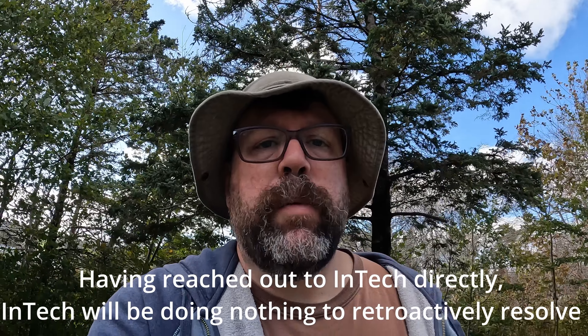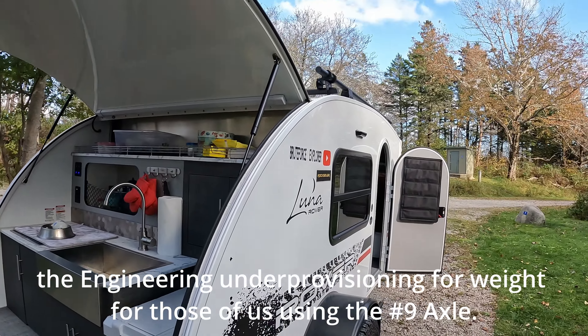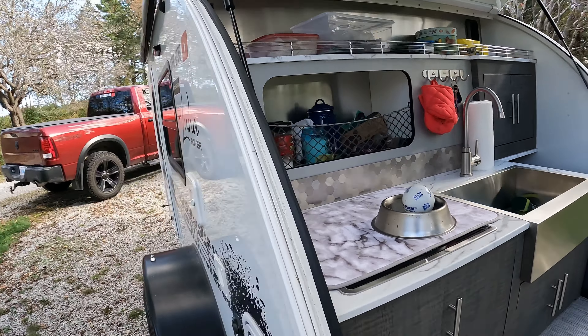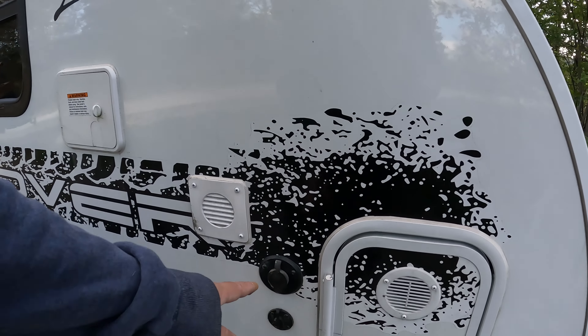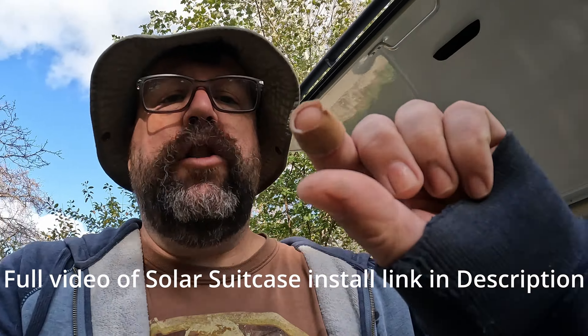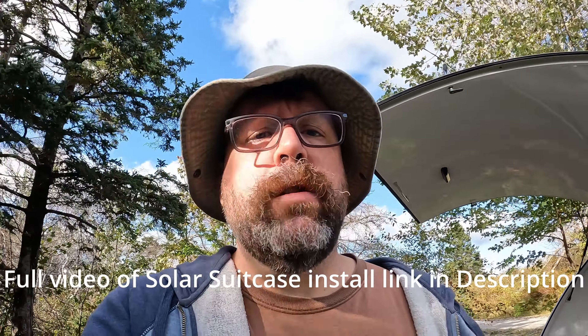They're coming out with number ten axles — the 2023 models have number ten axles now. We have no problems and probably won't. Here's the once-around of the camper. I have the Zamp solar port, and whenever I use solar I have the gender switcher that allows my Renogy 200 watt suitcase panel to charge the lithium battery, no problem whatsoever.